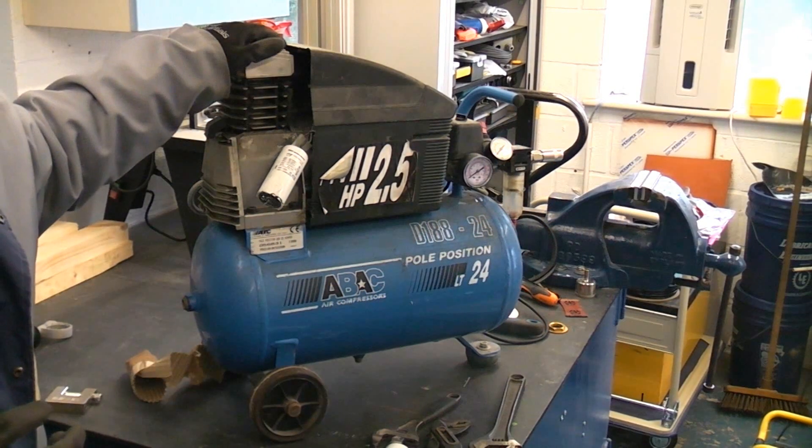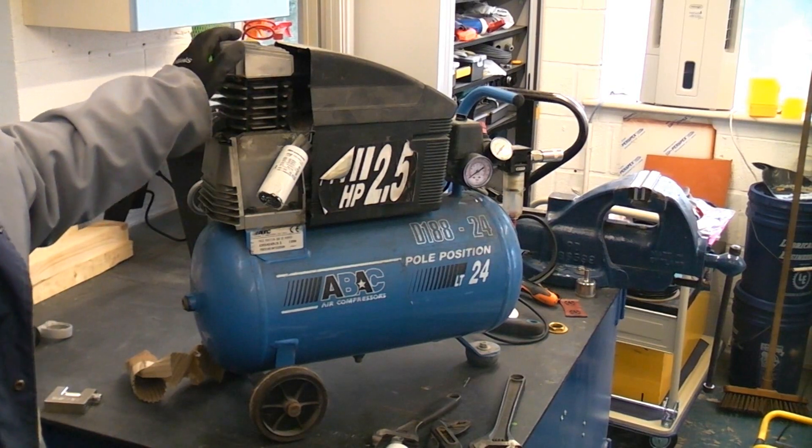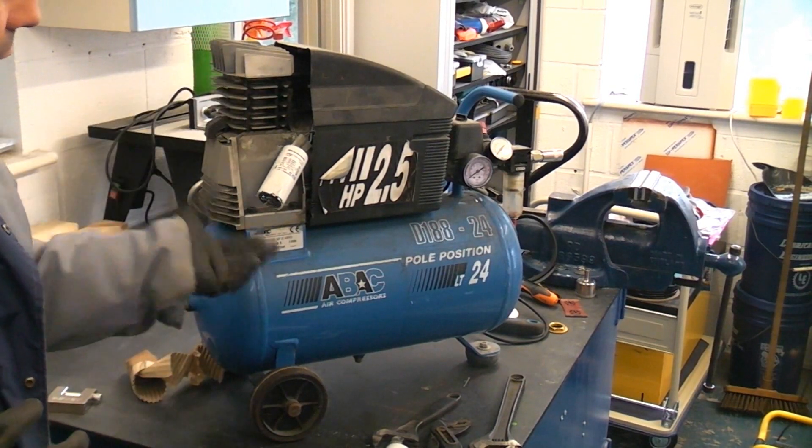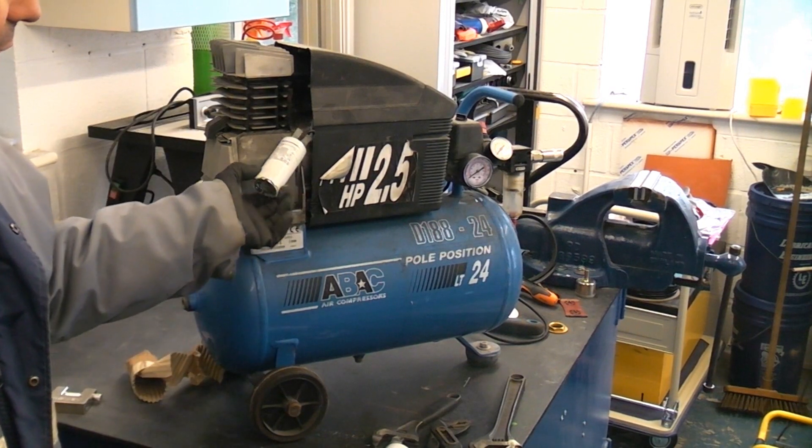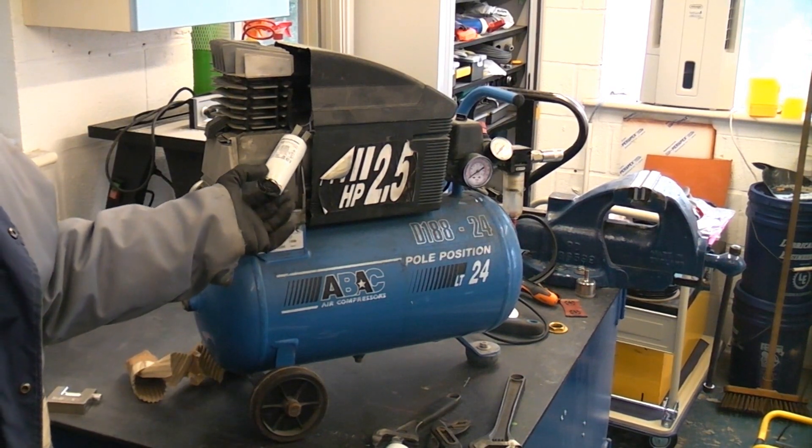This compressor is about 15 years old and hasn't been used for the last 10 years or so. I plugged it in a few days ago and it blew up — I found that it was the motor start capacitor.